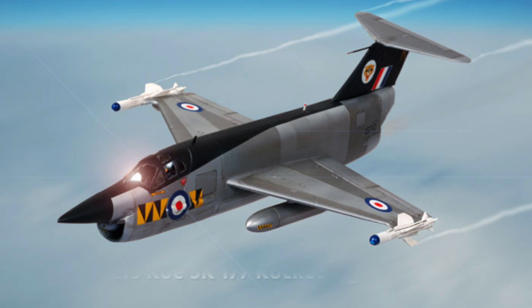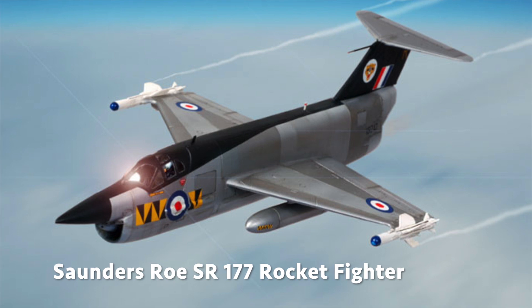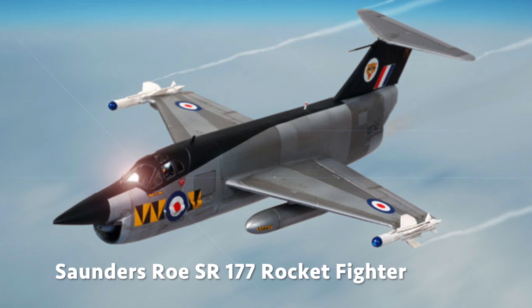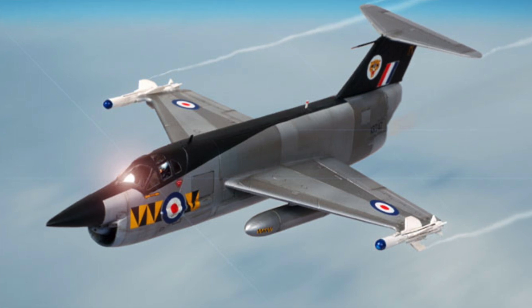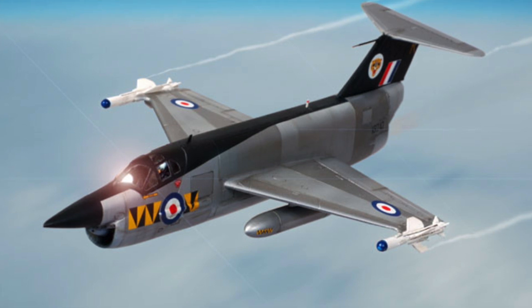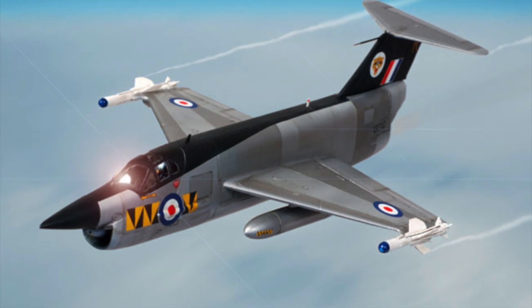I've been thinking about what's going to be my next EDF project, and this is probably going to be next year as I've got some other projects to clear off first. I've been looking into the Sanders Row SR-177 rocket fighter — something designed back in the 50s. The idea was it had both a rocket engine and a turbine engine, to intercept the Russians very quickly. They made a smaller prototype which flew really well when testing the engines, but it got killed off by the government, as a lot of good projects do.